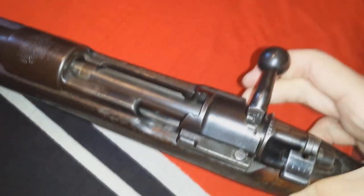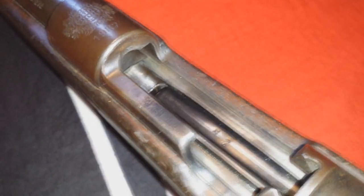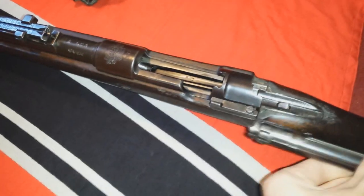The bolt — with one hand, not very easily. There we go. And it's very easy to take the bolt out, not with one hand probably, but there you go.